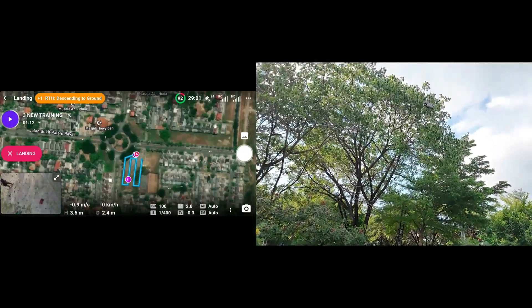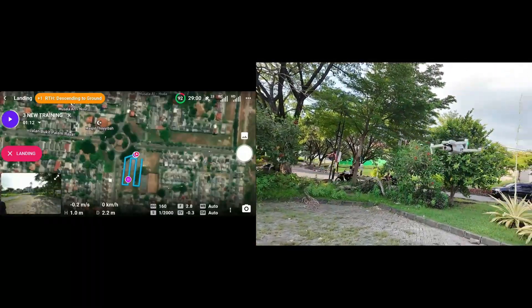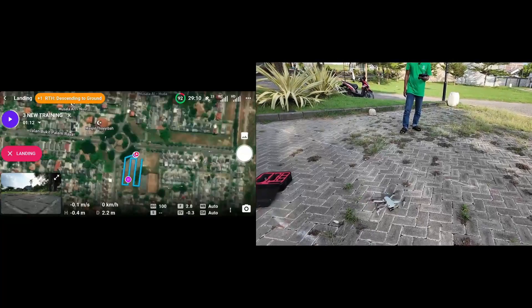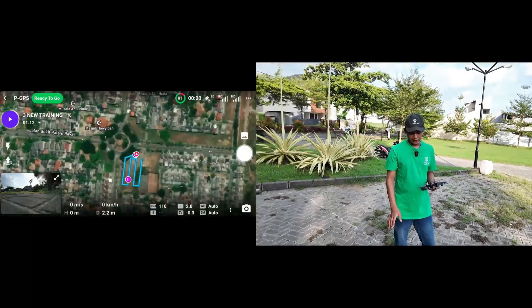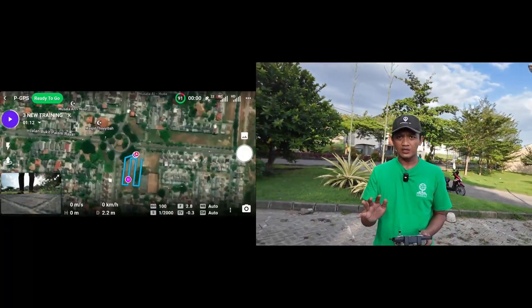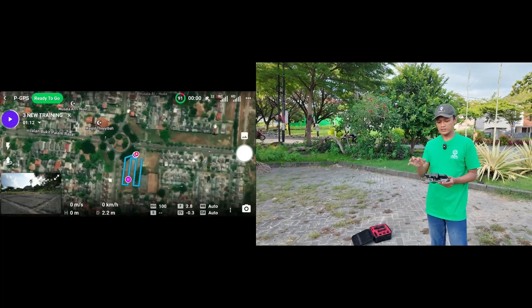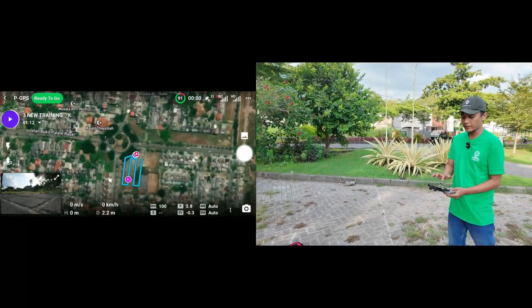The drone will automatically land. Just click start, pause, and start again — it automatically lands in the same place. When we need to change the battery, just change it and then click start again. So imagine this battery is changed — this is just a sample — so I will continue again. Let's click start.